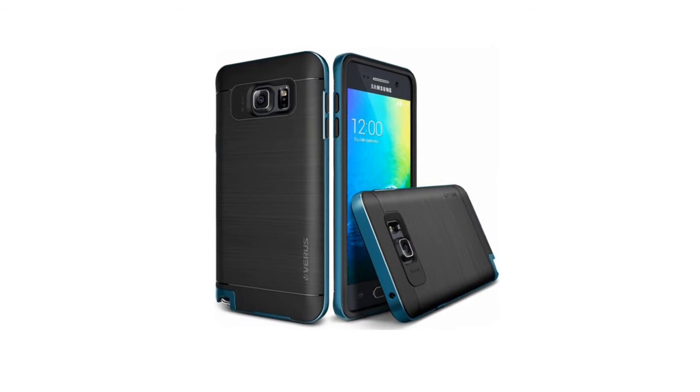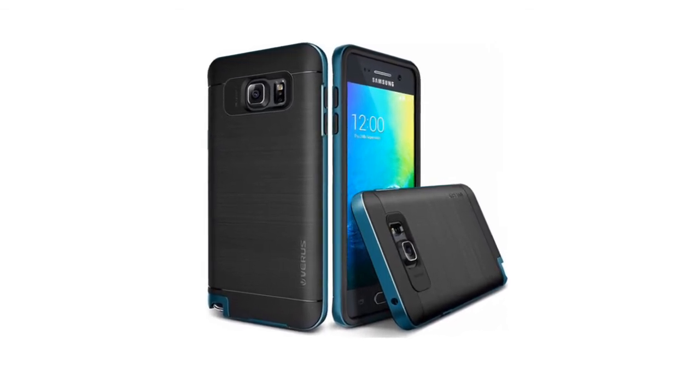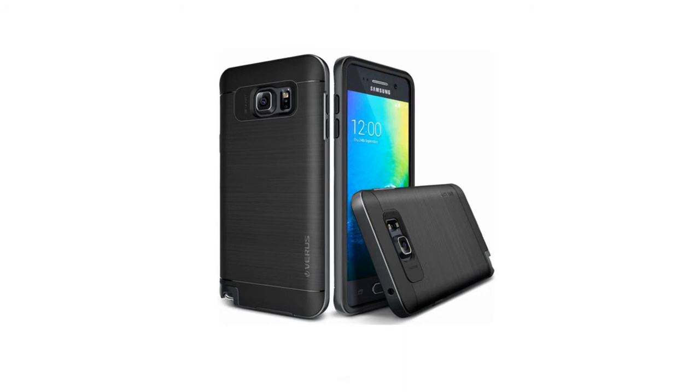Engineered to emphasize thinness without compromising phone security. Precise cutouts give you full access to ports, and sensitive button covers allow responsive presses.